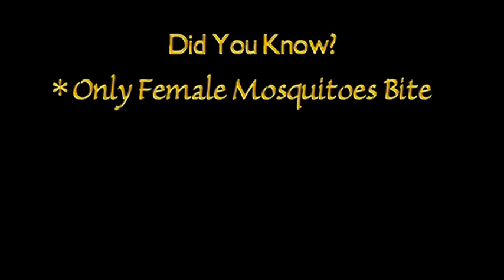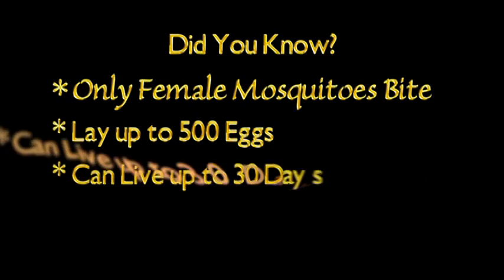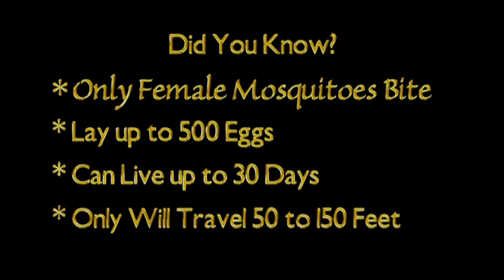Did you know only female mosquitoes bite? In each breeding cycle, they can lay nearly 500 eggs. Mosquitoes live for 30 days, and in that time they only travel up to 150 feet.